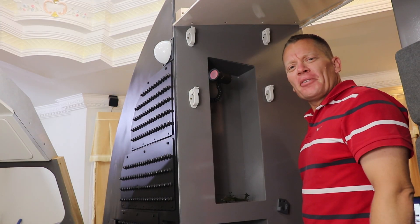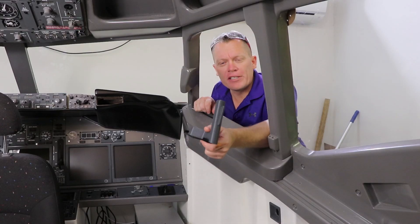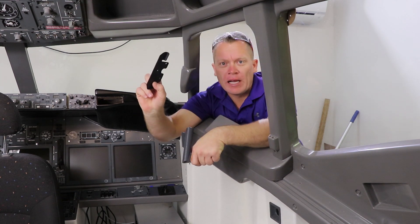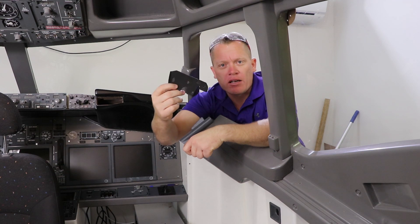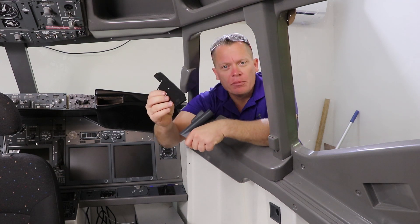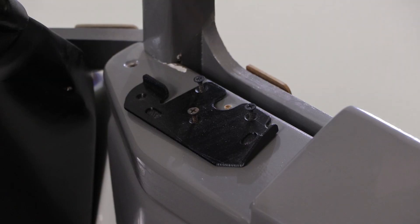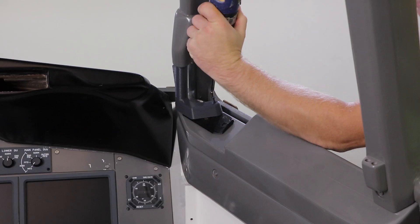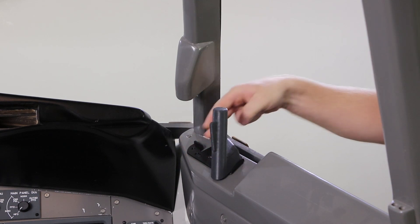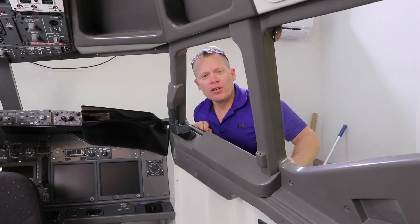Well that was nice and easy. Next up we've got the window handle and window handle plate - it's 3D printed for the time being. I will come back and make it from metal when I get back to work. For the time being let's add these to the cockpit. With the handle fitted it's time to put the glass back in.